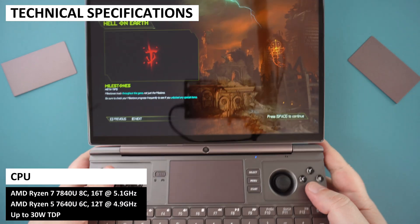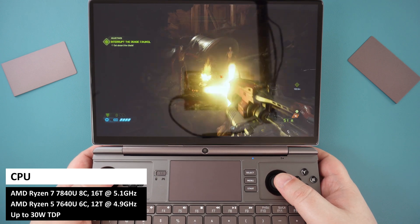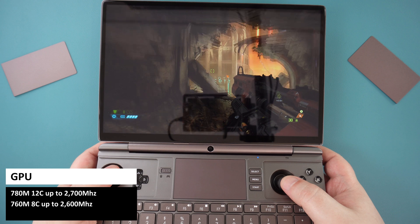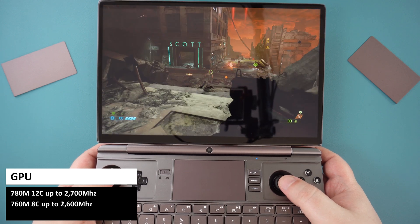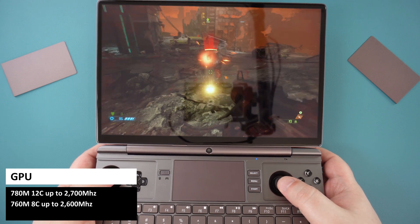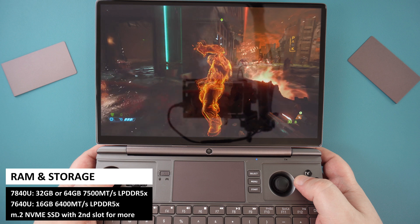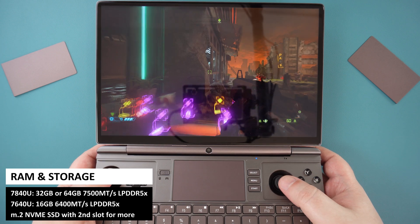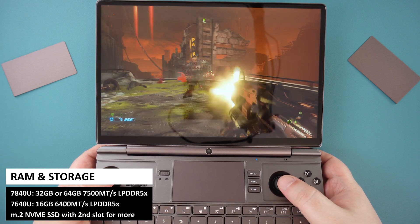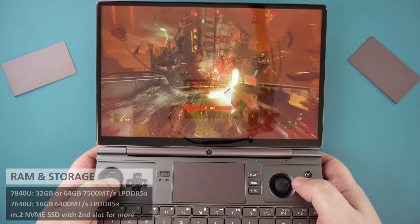The Ryzen 5 model features the 7640U processor which has 6 cores and 12 threads running up to 4.9GHz, compared to the Ryzen 7's 8 cores and 16 threads. It uses AMD Radeon 760M graphics with 8 cores, compared to the Ryzen 7's 780M with 12 cores. This will mean lower overall performance. The Ryzen 5 model comes with 16GB of LPDDR5X RAM running at 6400MHz, though it may be possible to increase this up to 7500MHz depending on stability. You have a choice of 1 or 2TB of high-speed PCIe NVMe SSD.